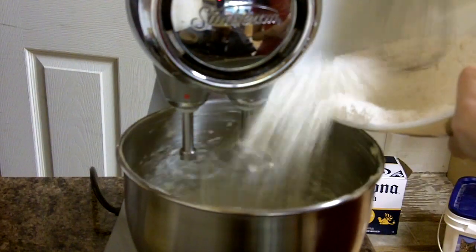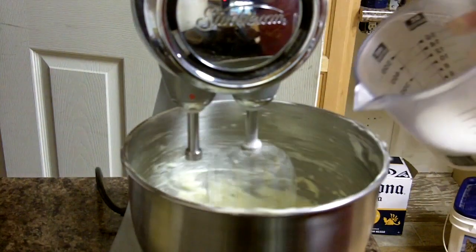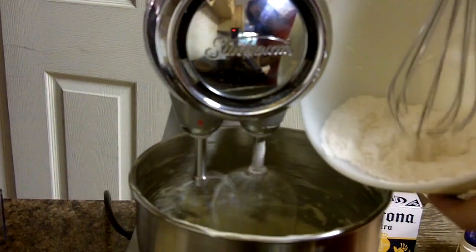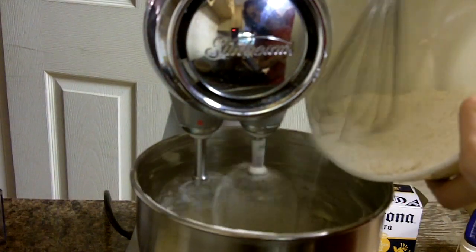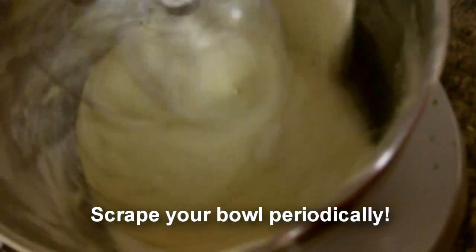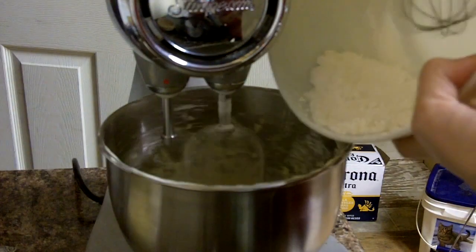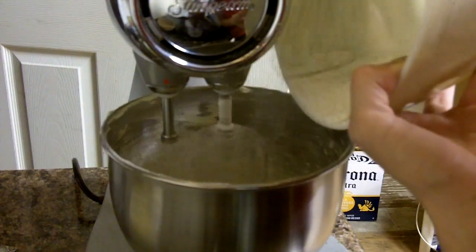Dry. Half of the wet. Dry. Scrape. Another half of the wet. And lastly, the rest of the dry.